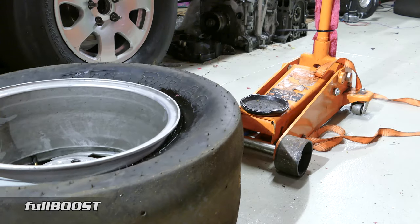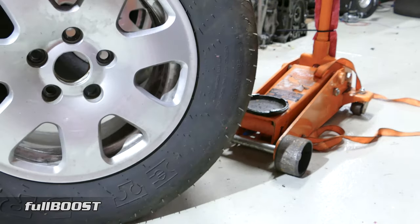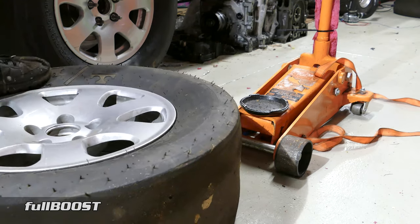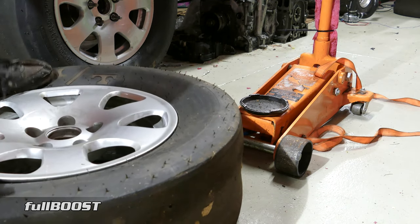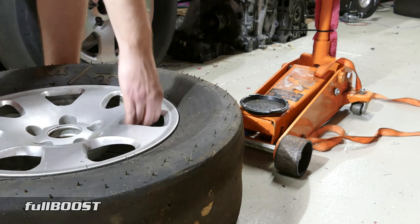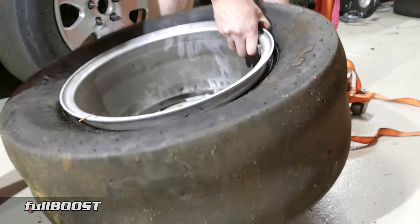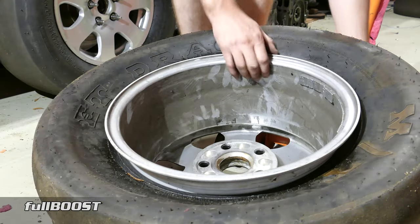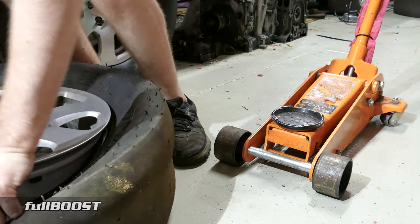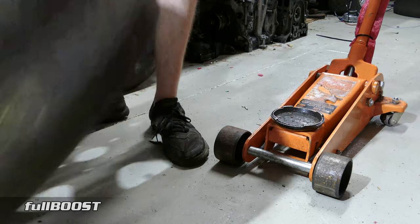So what we now need to do is, before we take it all the way off, do the same thing for the other side. Even though the bead's broken on that side, it's not broken on this side yet, and you can see even if I jump on it, it still doesn't want to come off. So we're going to do the same thing to this side now — an exact carbon copy of what we just did. Turn the rim over and yep, it's definitely off the bead so we are good to go.